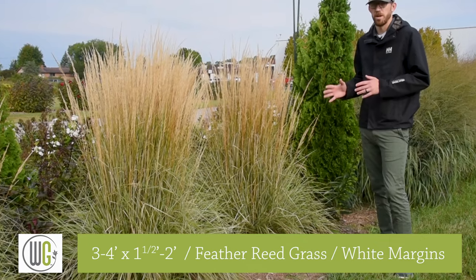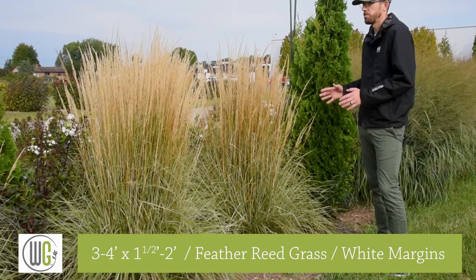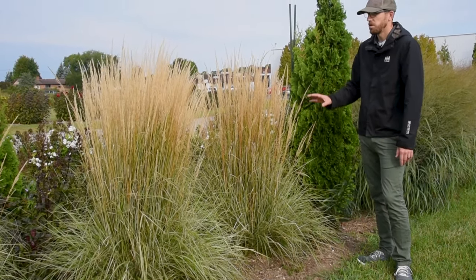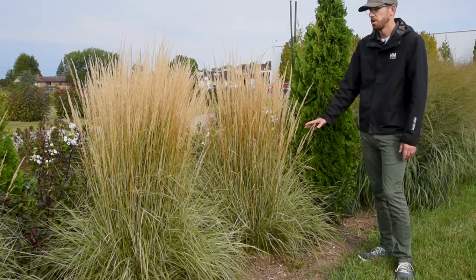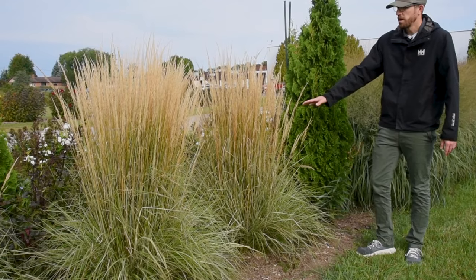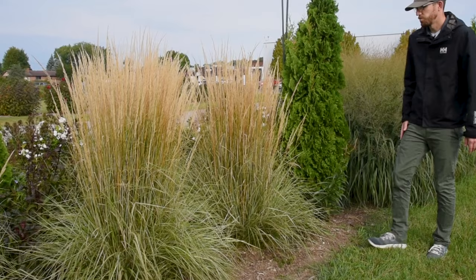This is a warm-season grass, so it bloomed all the way back in July and we've had these seed heads for the entire time. This one in particular also makes an excellent cut flower if you want to take some of those and snip them as part of your fall decor. So that is Calamagrostis Hello Spring.